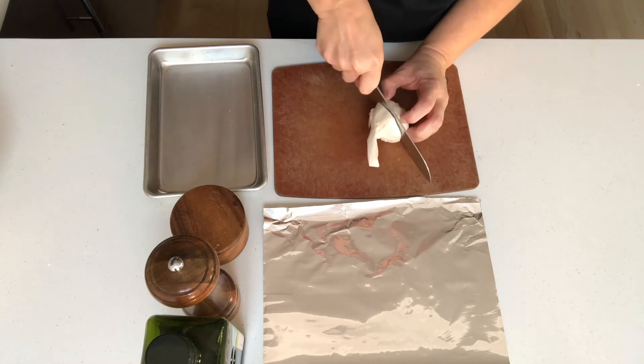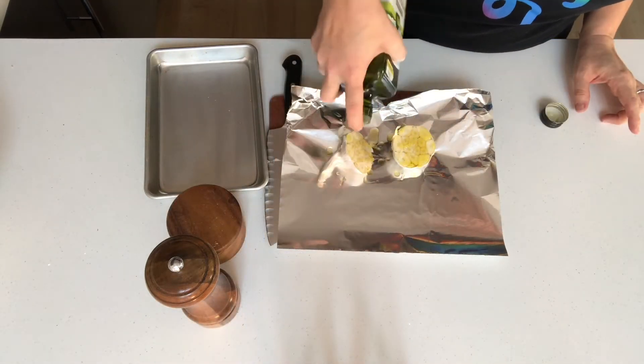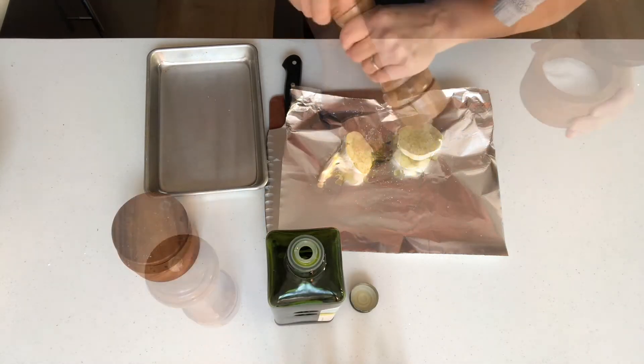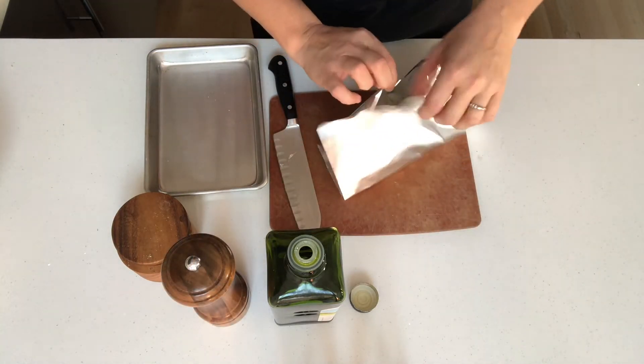The first thing you need to do is cut the bulb of garlic in half through the equator. Drizzle with some olive oil. Sprinkle with some salt and pepper. Put the bulb back together and close the parcel up.